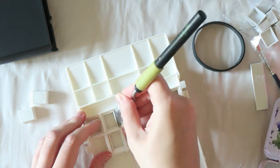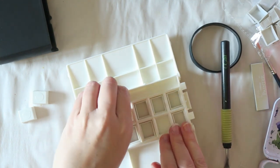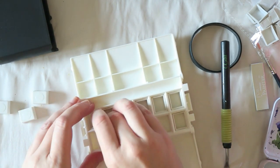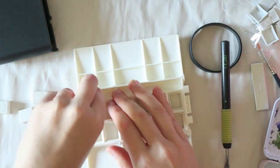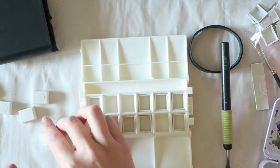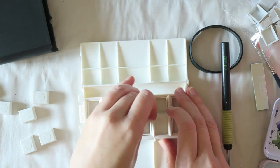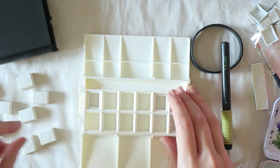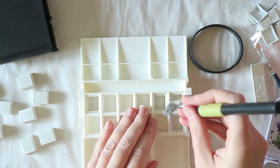It was kind of annoying to remove the pans, and I really don't know how easy or difficult it is once they're filled with paint. You can see how I'm fussing with it — it was quite annoying. Having removable pans does give you the flexibility of changing colors and changing your palette, which I do like, but I'm not convinced.